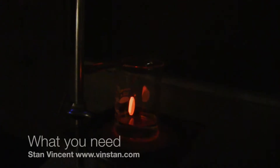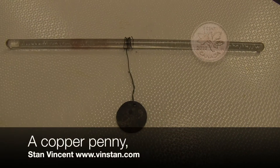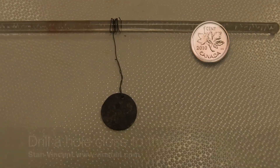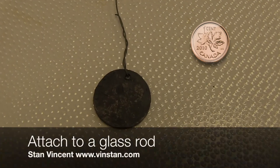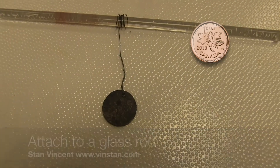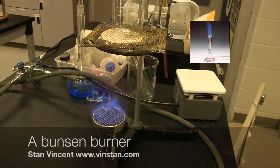In this video, you will see a simple demonstration of an auto-catalyzed exothermic reaction. You will need a copper penny with a hole drilled on the edge, attached to a glass rod using a metal wire. You will also need a Bunsen burner.